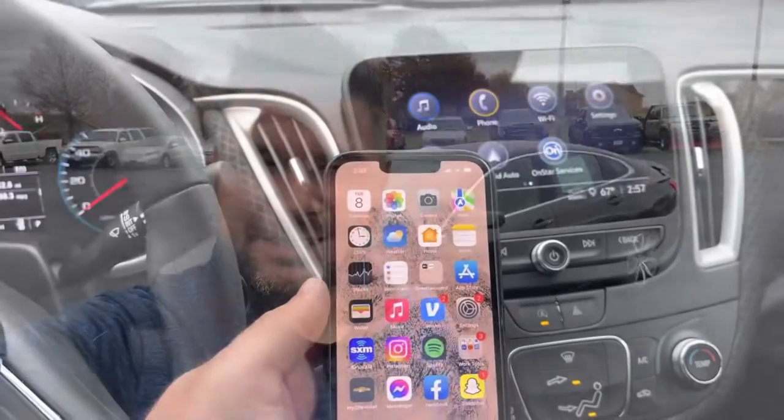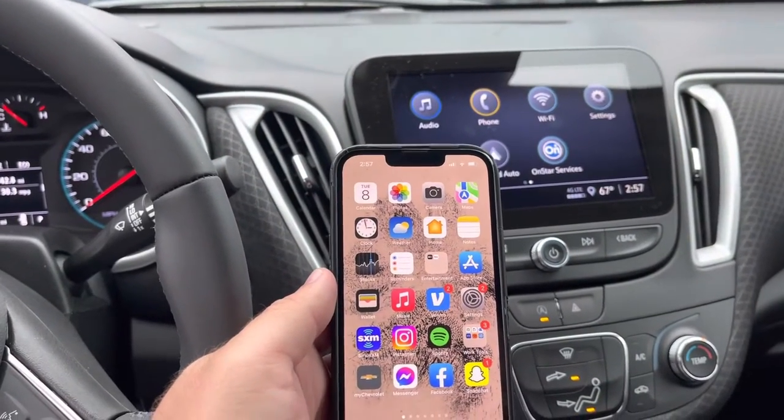Hey guys, my name is Jason and I'm the key to your new ride. I'm up here at the Victory Chevrolet dealership in Smithville, Missouri. I'm going to do a quick little video to show you how to connect your Android Auto, Apple CarPlay, and connect your phone to your brand new Malibu. If you have any questions, feel free to reach out to me — DM me on here. Let's get to the video.